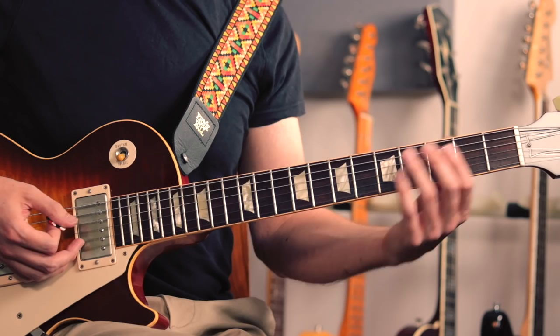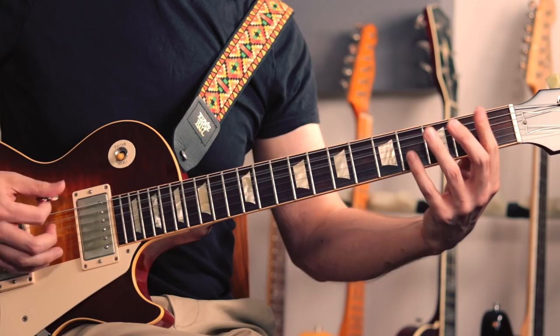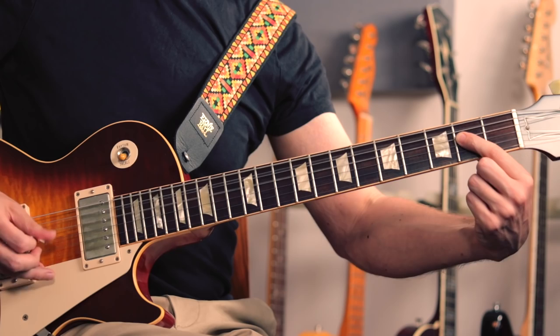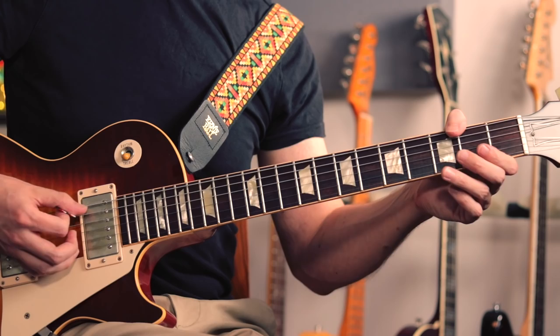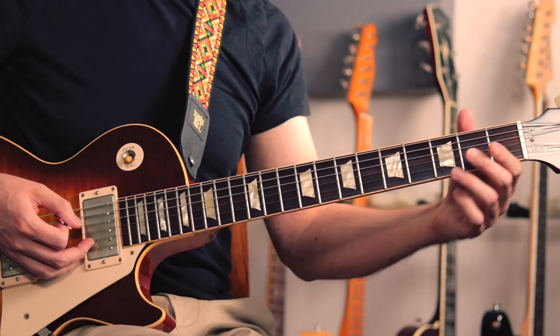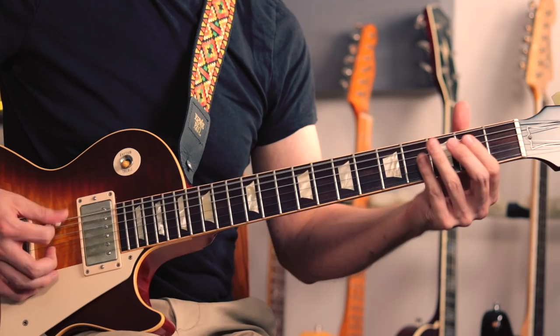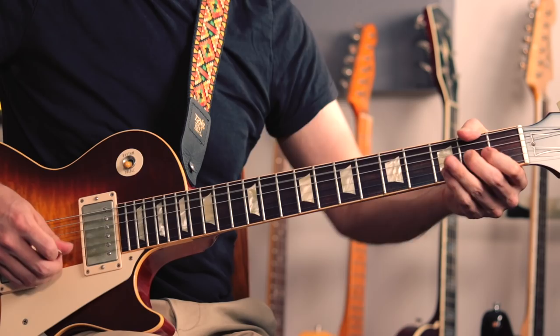Every other time, what I'm doing is moving over to an A power chord — we have this A power chord twice and then back to the open A and D and the E power chord. One other thing you can hear is just occasionally he's doing a little fill, which is just a bend at the second fret on the G string.